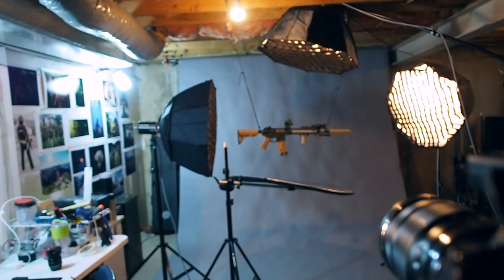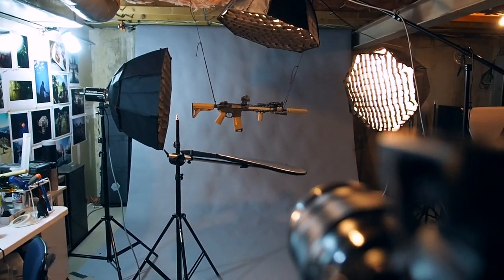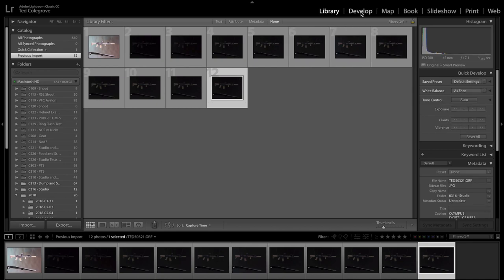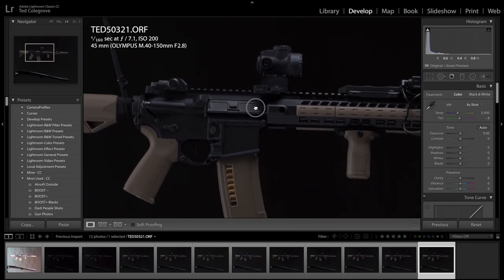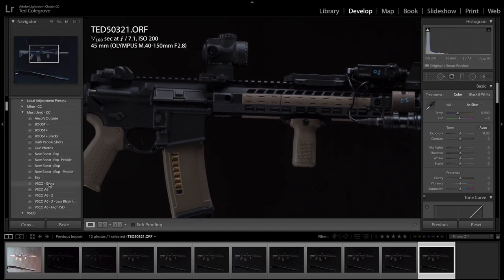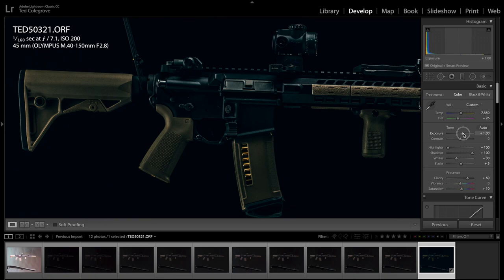Now we're in Lightroom. If you don't use Lightroom, you can use Photoshop, but I do all my pre-processing and bulk processing in Lightroom. Here are all the photos we took tonight. I have a preset for most things, so here's my hanging gun — this is what it looks like right now. Notice there's no actual background at all. I'm going to apply my gun preset, and since it's a little dark I'll bring the exposure up just a hair.